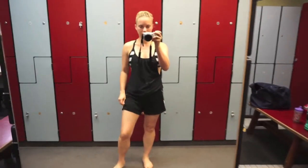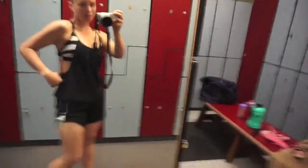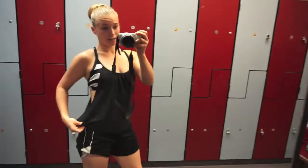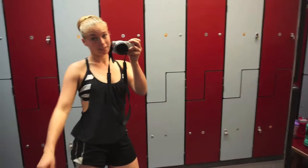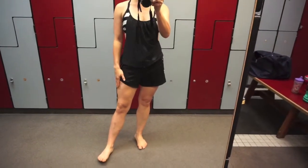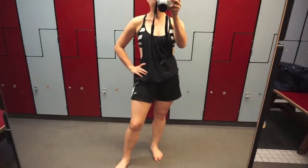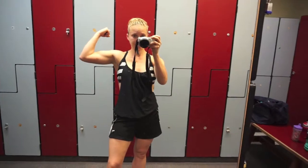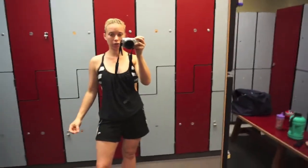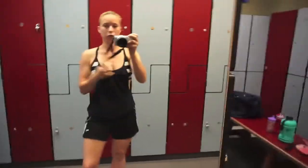Isn't it sad — this is the current bathing suit I'm wearing because my bottoms are too tight now? We've got some work to do before race day!